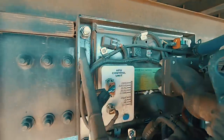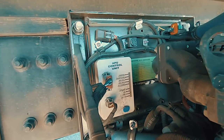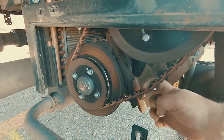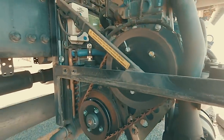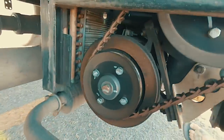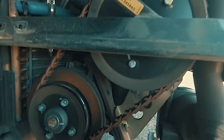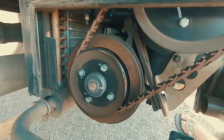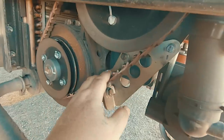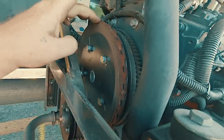Before you get started, unplug this plug from this white box so your generator doesn't start on you. This belt right here has quite a bit of play in it — that is the generator belt. This is your drive, and back here is an electric motor. As the drive spins, this belt spins the electric motor, which is what creates power to the sleeper.